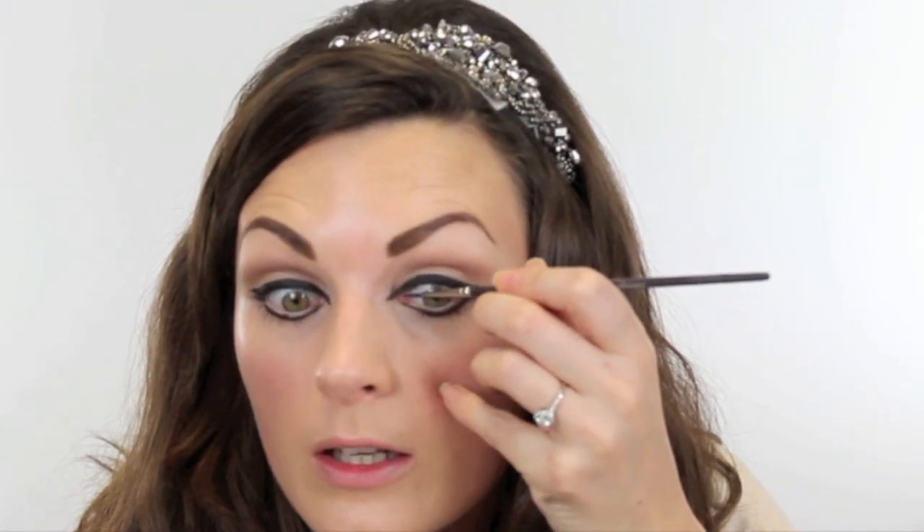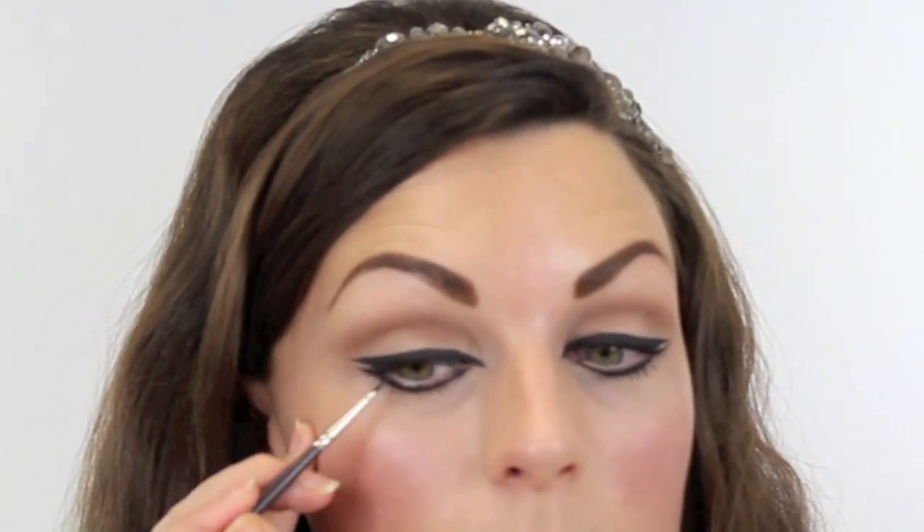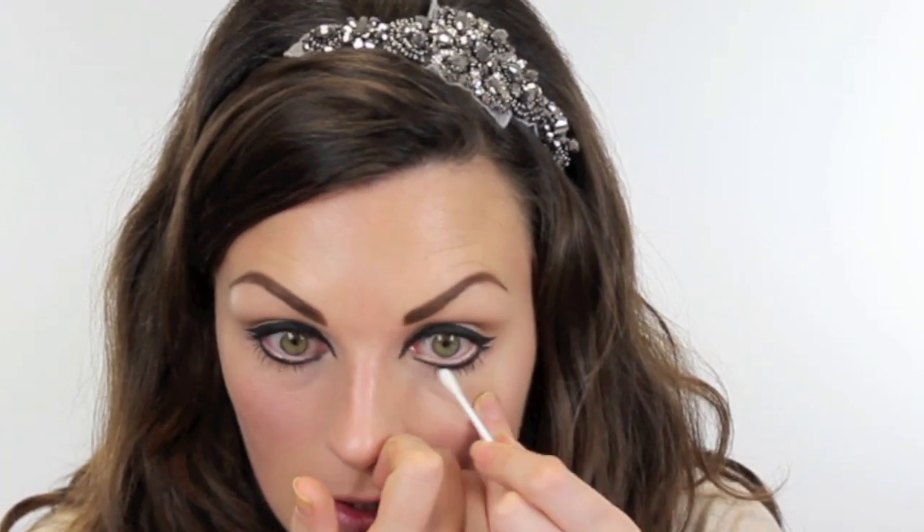I'm then going to go back to the liner and take a little bit of the Black Tracks with my Louise Young brush, and I just want to line the top waterline just to make that a little bit more solid. A lot of people have said when you line the top waterline it always comes down onto the lash line — you can see I've got a tiny bit there. Just get a Q-tip and give it a little rub over. Then that waterline black will dry and it shouldn't transfer too much again.